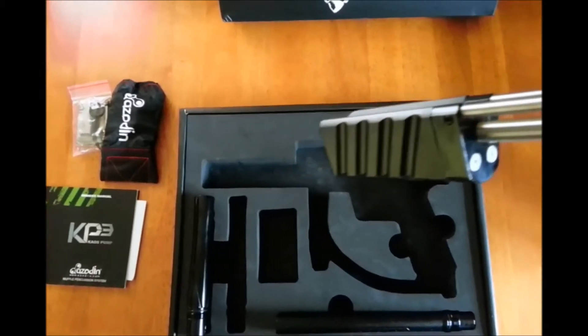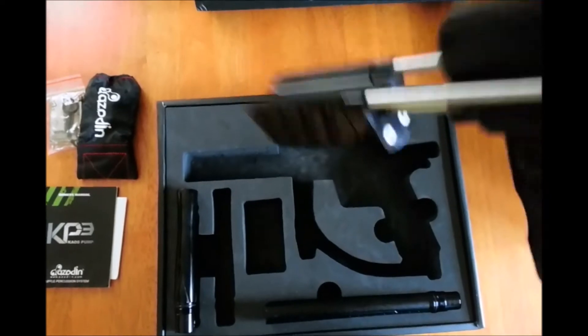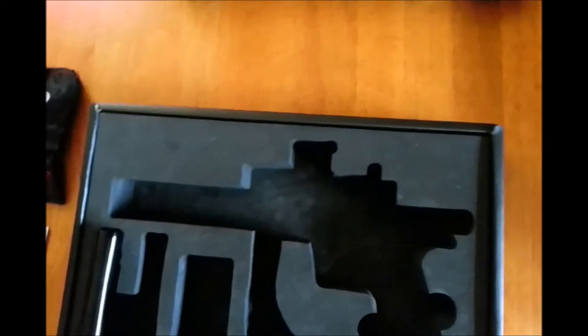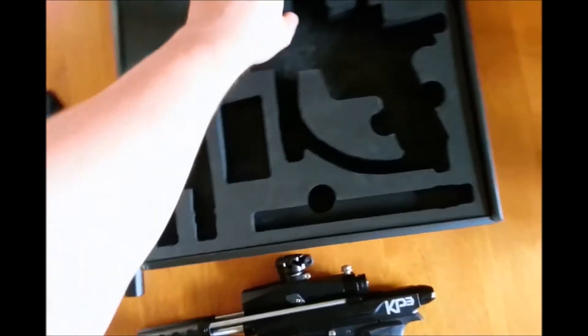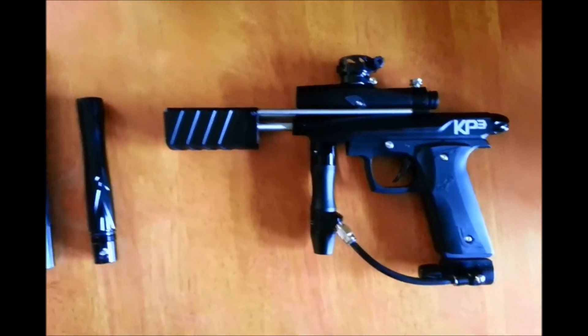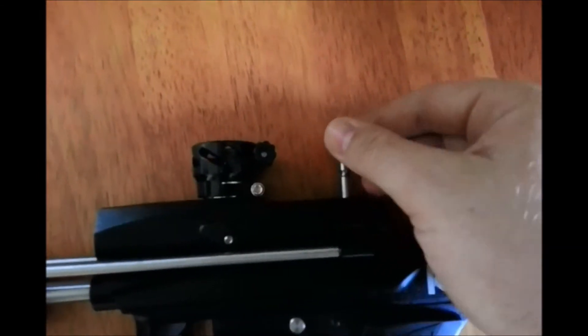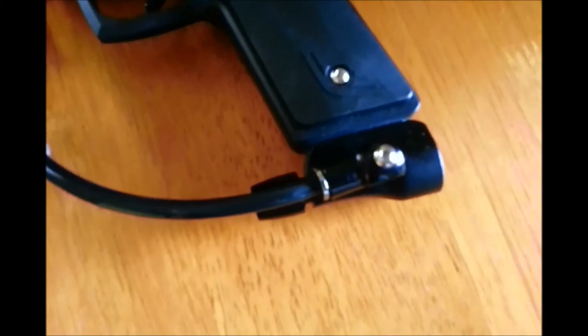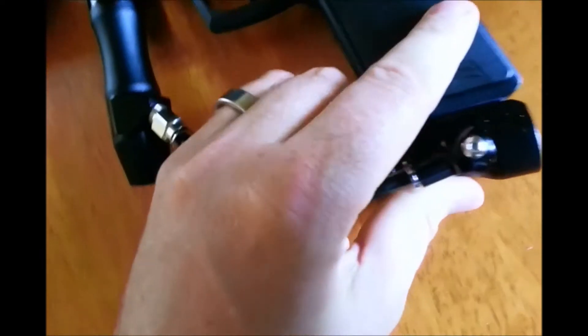I don't see the quick finger pump attachment for this one. It's got a decent feed neck. I'm just kind of free-handing this with my cell phone — no stand, I apologize. There's a velocity adjustment and a basic on/off in here. Not bad.